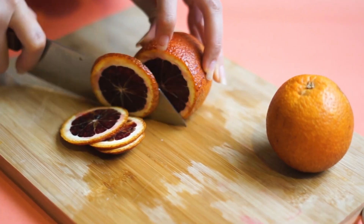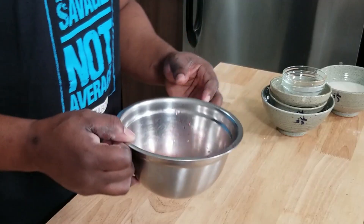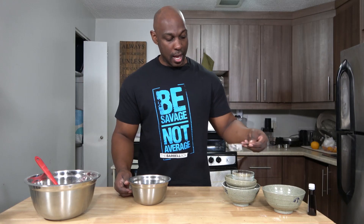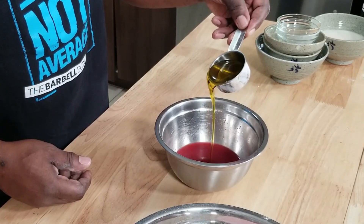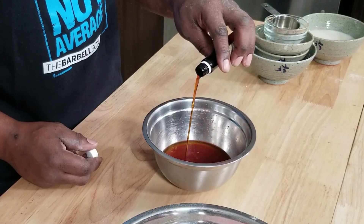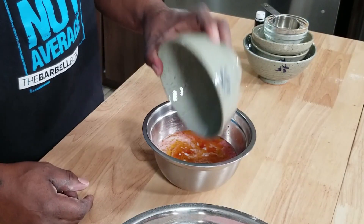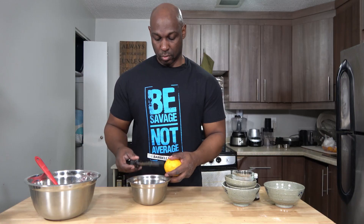In a smaller bowl I have three-fourths cup or about 125 milliliters of the juice of two blood oranges. Isn't that a beautiful color? To that I'm going to add a quarter cup or 55 milliliters of olive oil, one teaspoon of vanilla extract, one cup or 200 milliliters of almond milk, and because more orange is a good thing, the zest of one blood orange.